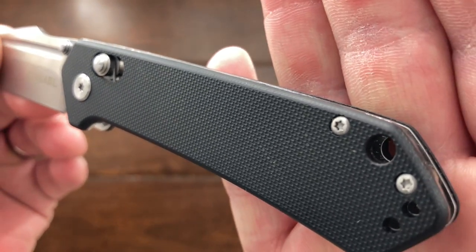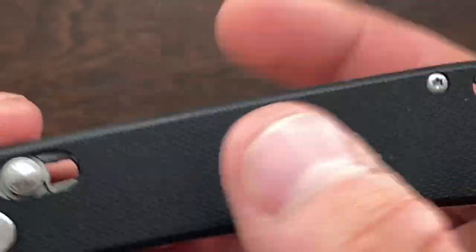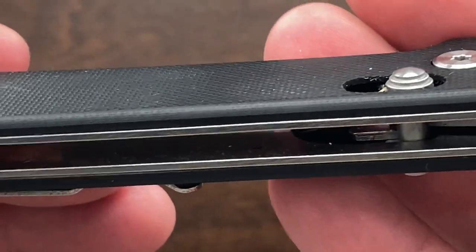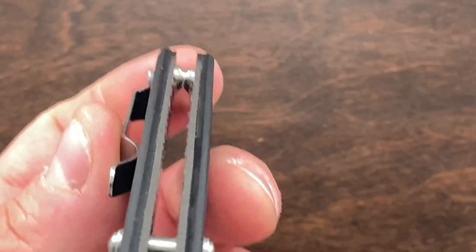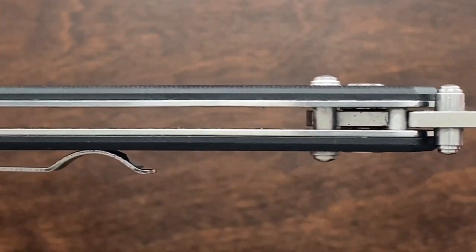On these G10 handles, you get a very nice set of texture, but it's not going to be like Cold Steel's where it just destroys your pockets. It does share the same kind of pattern, just not as deep. It's still very grippy and it doesn't destroy your fingernails. The edges are all rounded — very well done. You have an open construction here, so cleaning this thing out is going to be very nice.